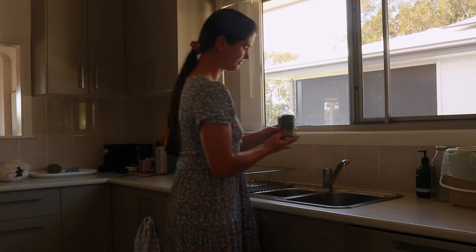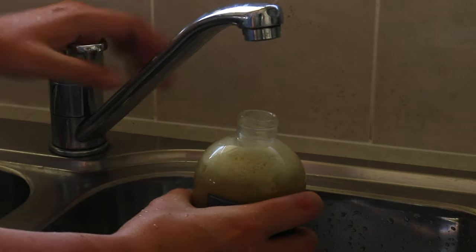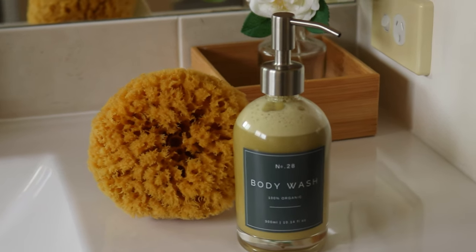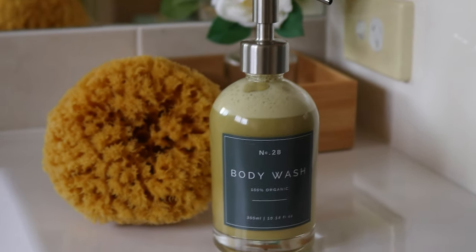Leave some room in the bottle to top it off with some water, then cap the lid on tightly and gently shake to combine. Use this soap as you would a normal body wash. This wash will keep for up to three months at room temperature. Shake the soap well before each use as the ingredients can separate.